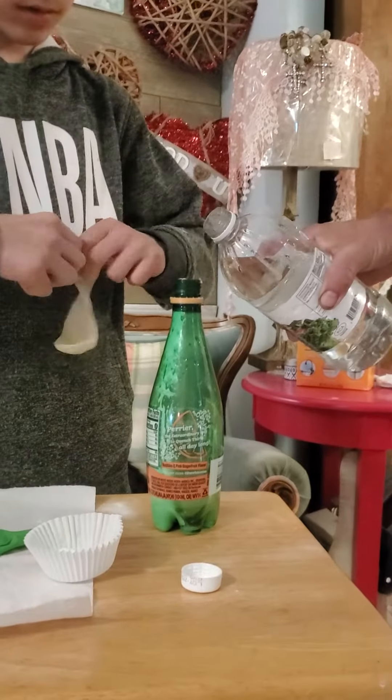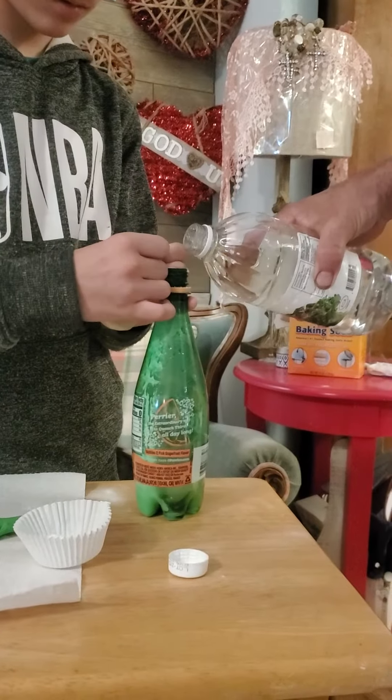Do you want me to pour it in quick? Yeah. How much will you pour in there? When it starts fizzing then you can stop.